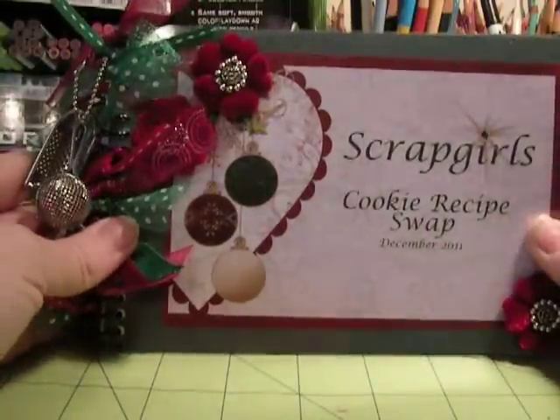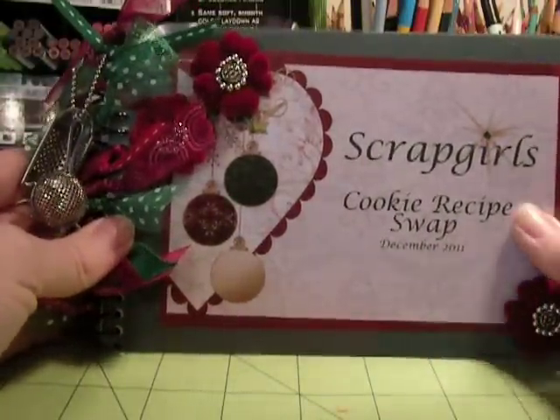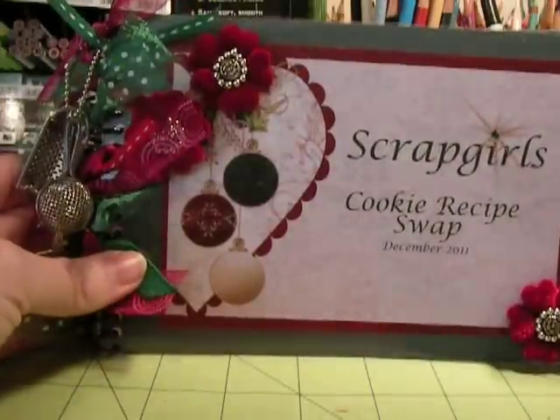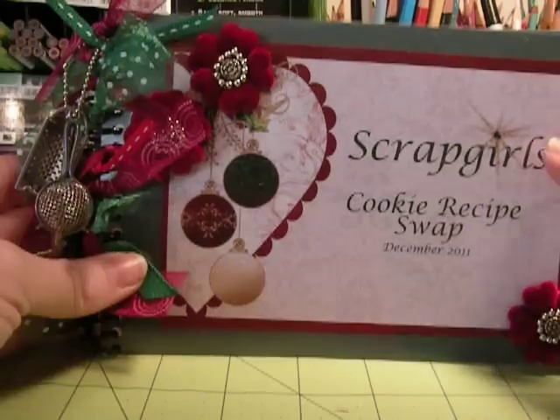Hey everybody, it's Angela. I just wanted to share with you this mini album that I created using the recipes from Scrap Girls' cookie recipe swap they had in December.